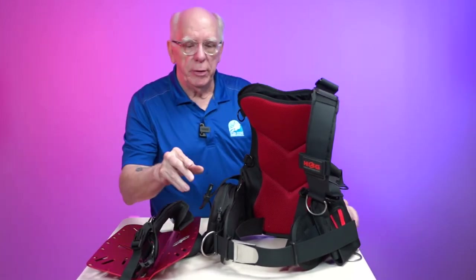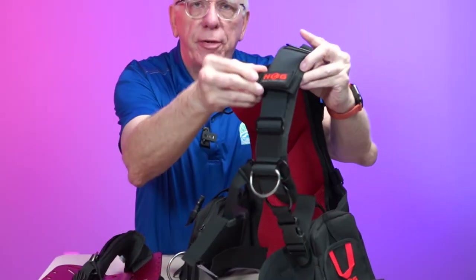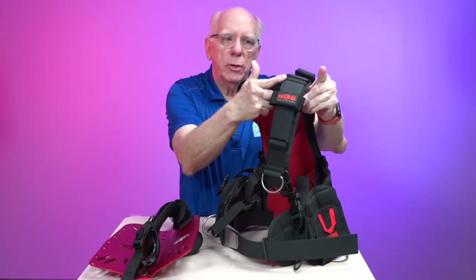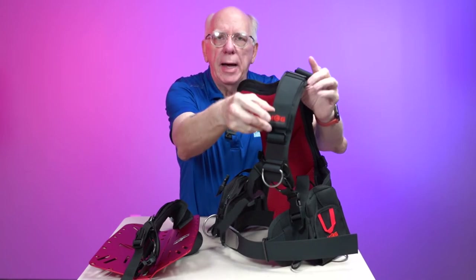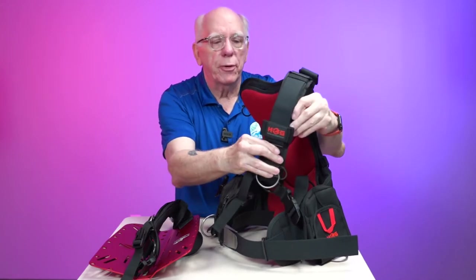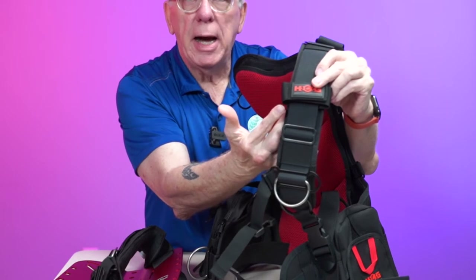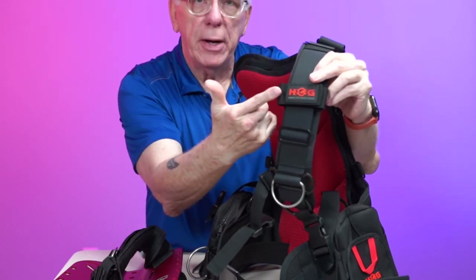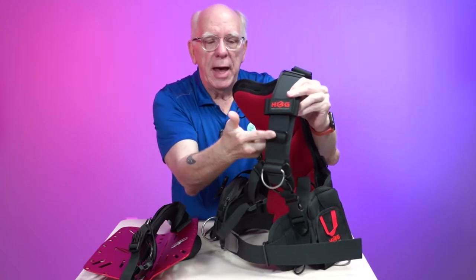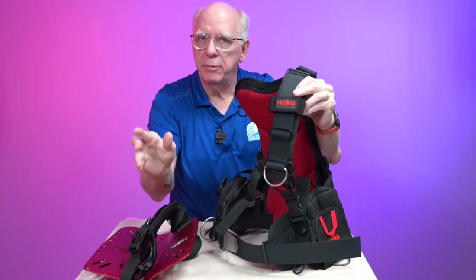Starting with the soft pack, here on the left shoulder pad — the inflator holder, when you put it between the keeper and the upper crossover, this can slide up and down. Some of you might like that, some might not. If you prefer it to be stationary, take the keeper, move it a little higher up, and put the inflator holder between the keeper and this lower crossover. That will keep it in place and help keep your inflator down.